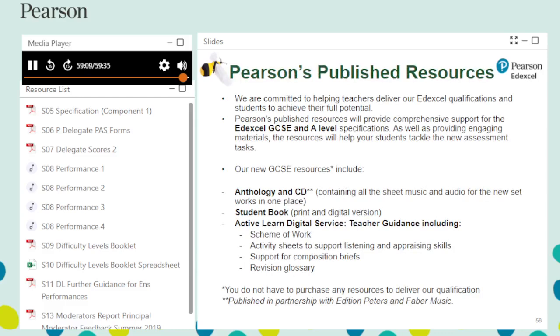Pearson publish a number of resources to support teaching of their qualifications, and other non-endorsed resources are also available. Thank you for taking time to complete this Pearson Edexcel GCSE Music Coursework Marking Training.